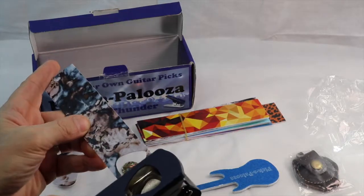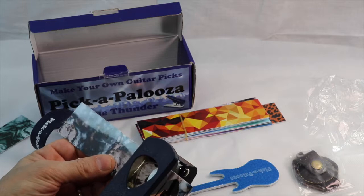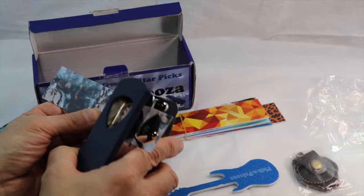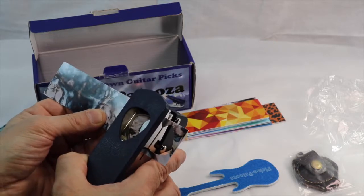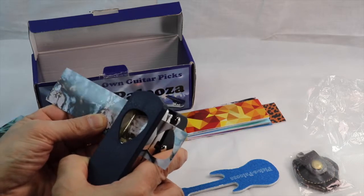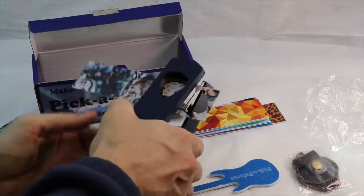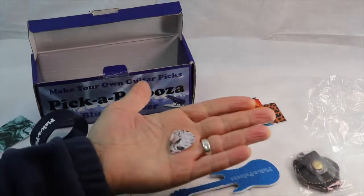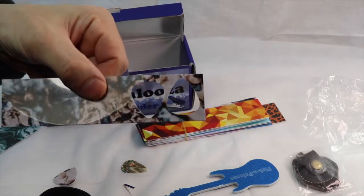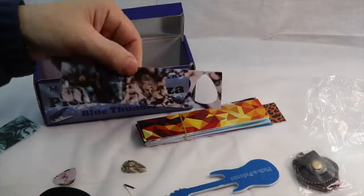Here we're going to try another one, but this time we're going to go the opposite angle to try to maximize our pick - our plastic usage. There we go, trying to get it as close as I can. There it is. You see what I did there - I did opposites so that you can get more out of the blank. Probably get about five picks per unit.